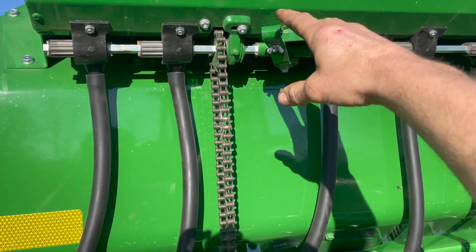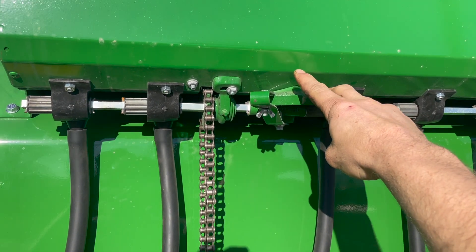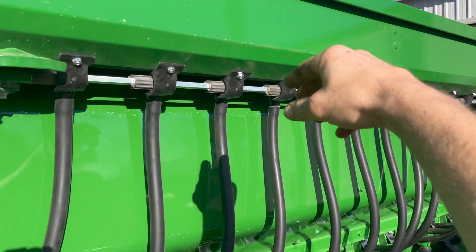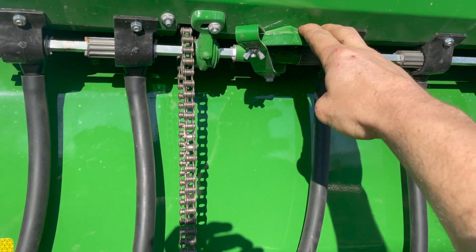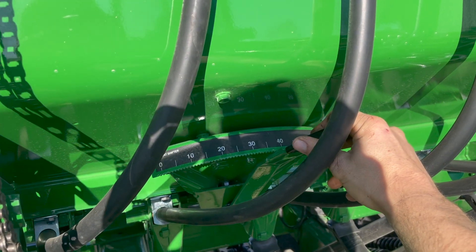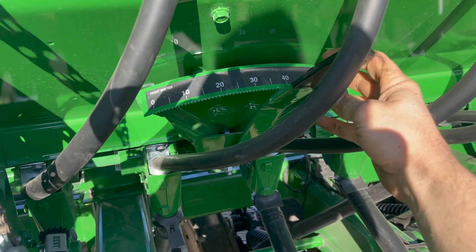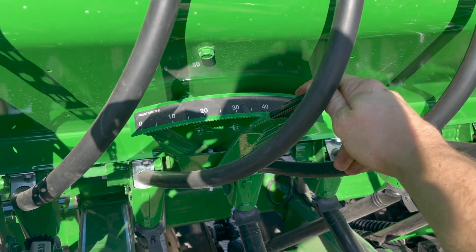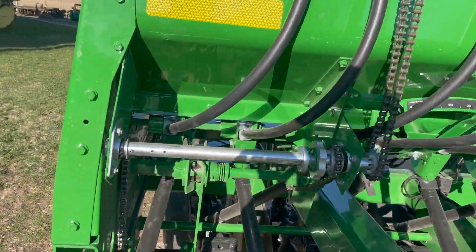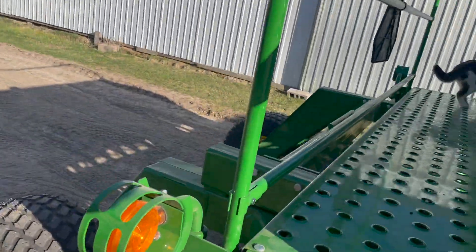Up here is the adjustment for pounds per acre for the small grass seed box. There's a chart located just inside the seed box — it shows pounds per acre versus the opening of the seed feed. We also have one for the main seed box. Right now I have it set to about 37, targeting around 100 pounds per acre with oats. There's a seed chart for that inside the lid of the main box.